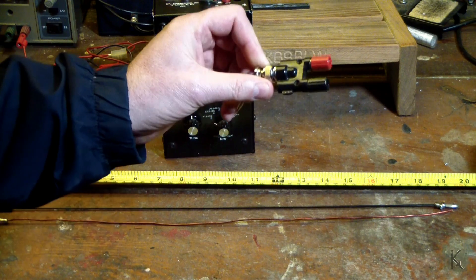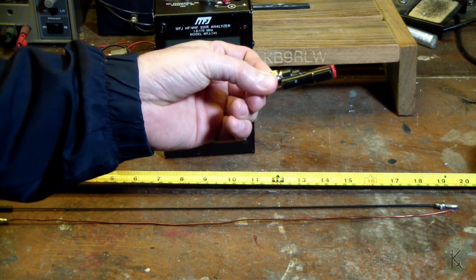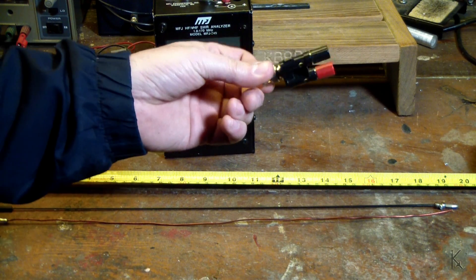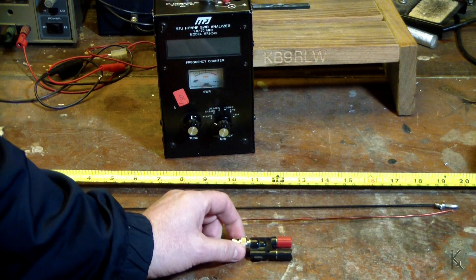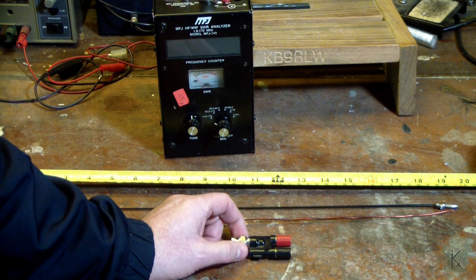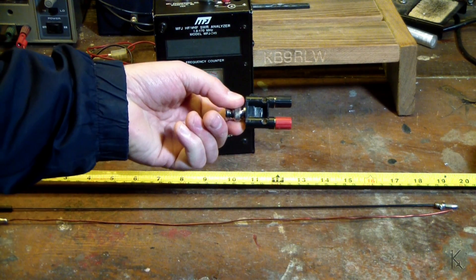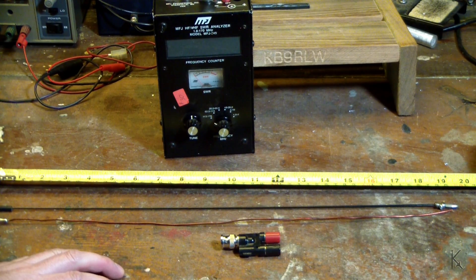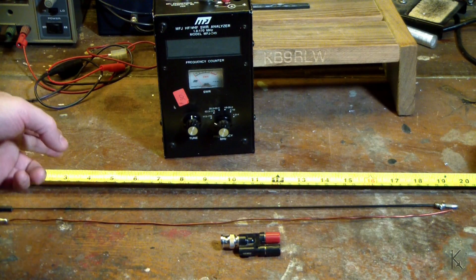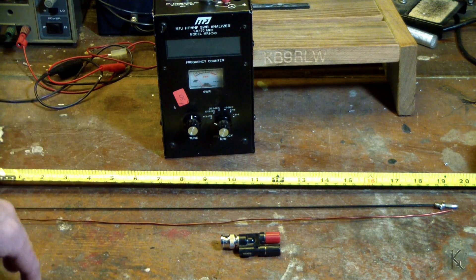So you can adapt all kinds of things, like on an Elecraft KX3 or any of the other QRP rigs. Looking at that other design, what he did was he took two 19-inch pieces of wire and made a dipole for two meters using these. Now 19 inches is a quarter wave on our portion of the two meter band — well, roughly 19 inches.